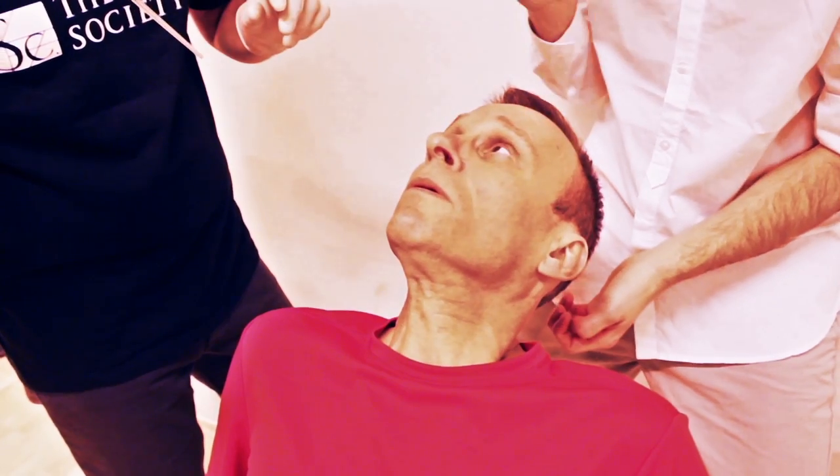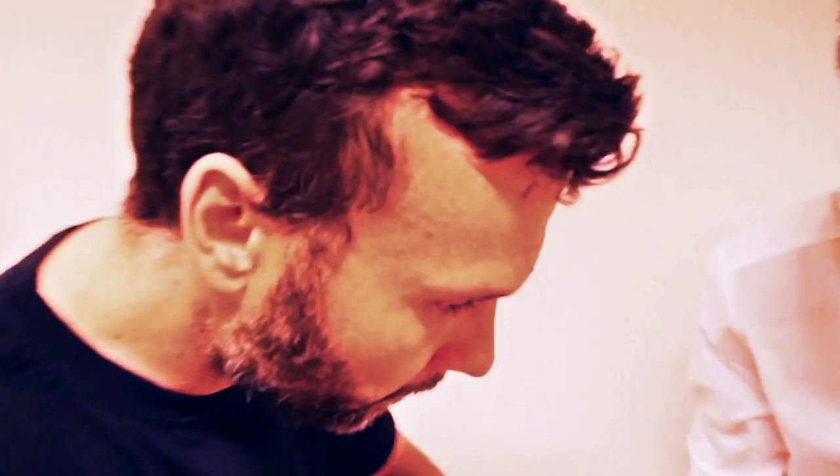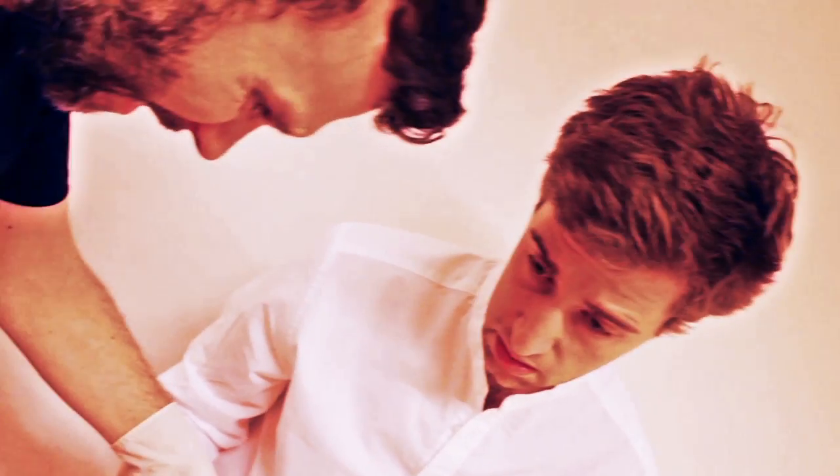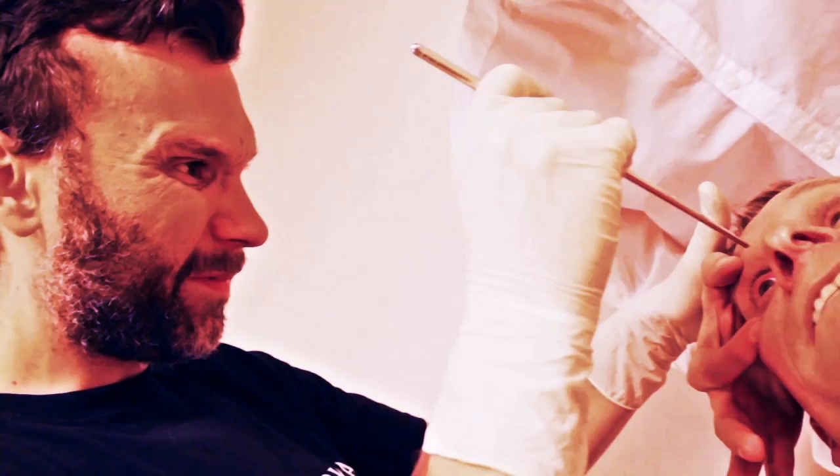And we need to hold the eye still, because the eye starts moving around all over the place when you start sticking it in. Here, you do the eye, I'll do the needle. Here it goes. They're putting in the needle.